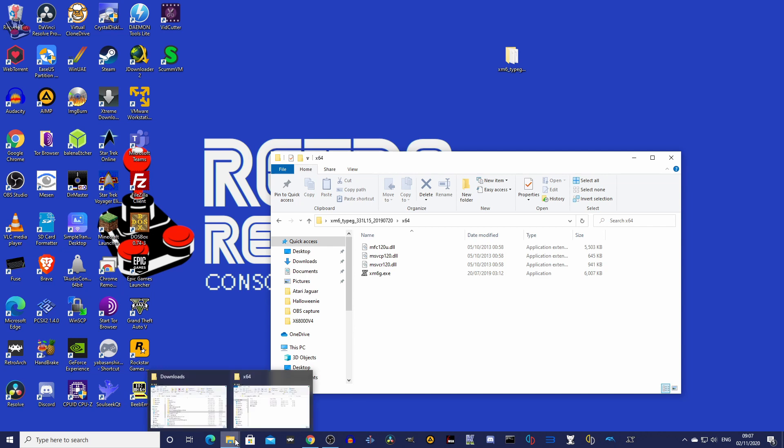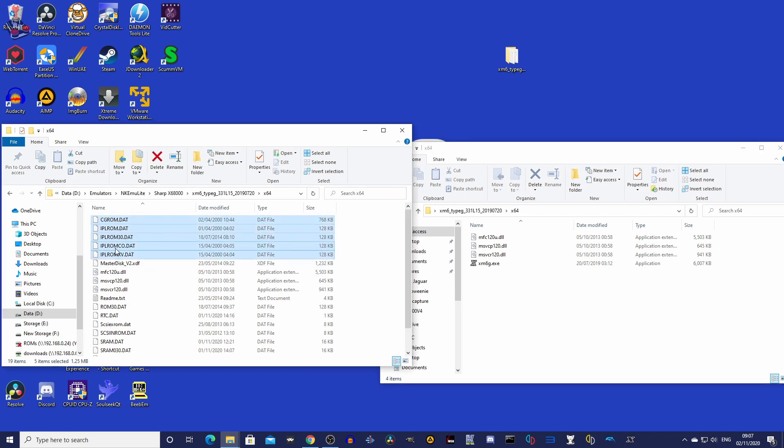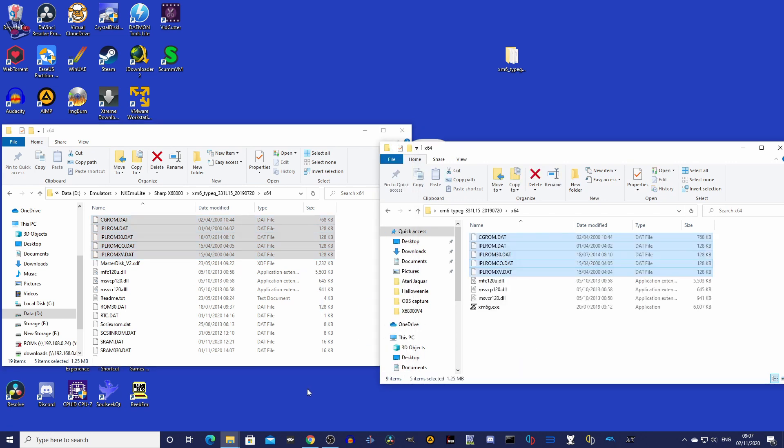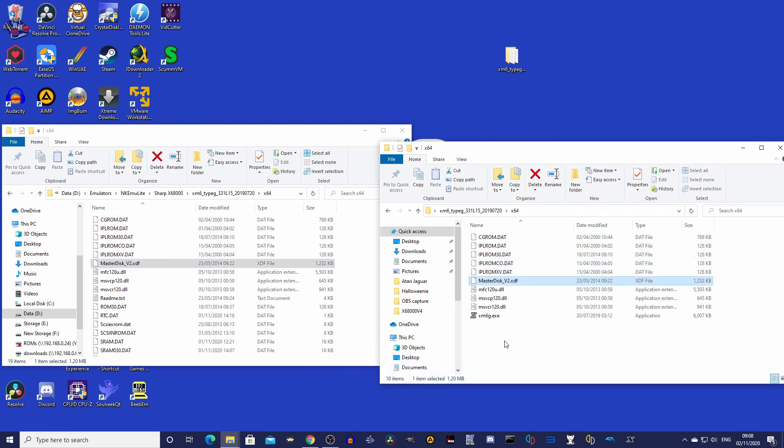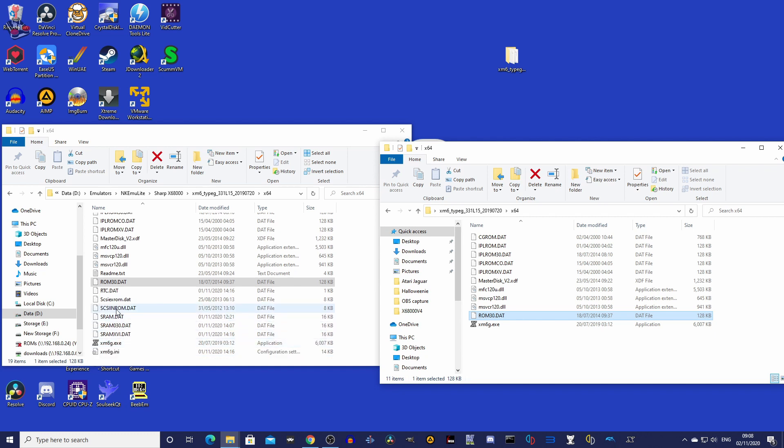You will have to look for the hard disk images yourself, but I have included links to the emulator and other files you will need. Firstly, you will need to provide BIOS files. Most of these are in the public domain, as Sharp did release them, but the SCSI hard disk BIOS files might be proprietary and may not be included in the BIOS packs you find. If this is the case, you will need to look for them yourself. You will also need a floppy master disk image to configure the machine. Put all these files in the same folder as the XM6 executable.